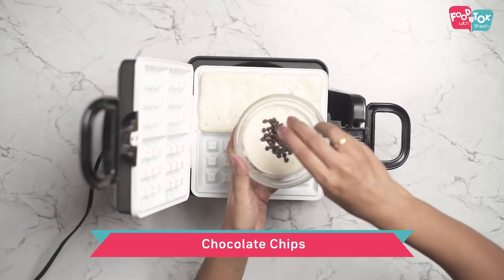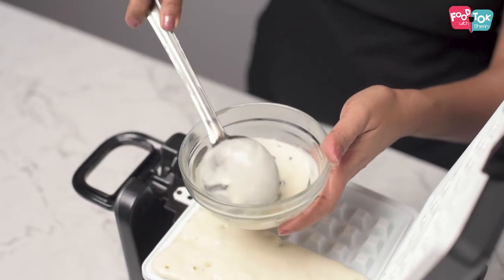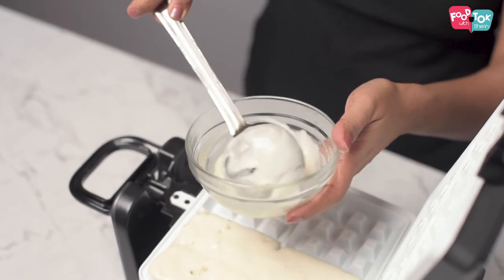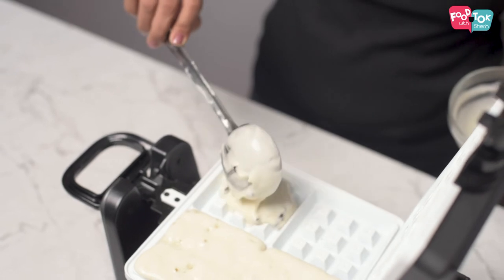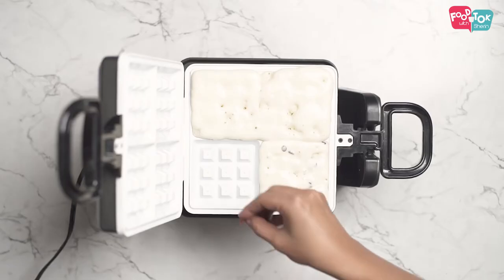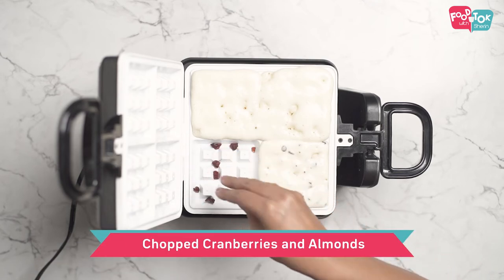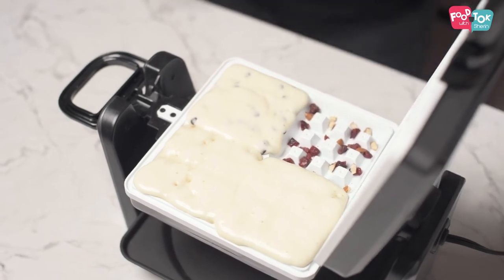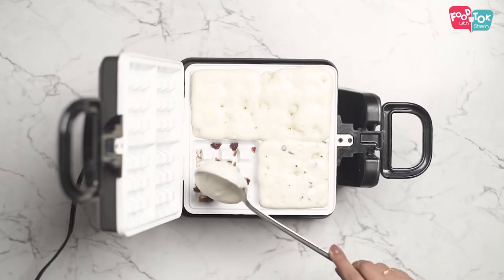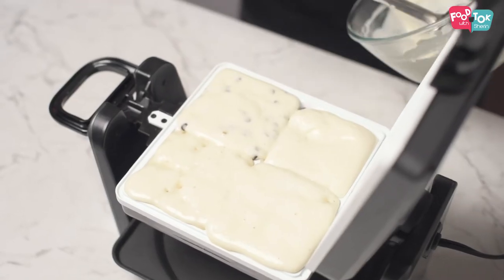And in one set, I'm adding a few chocolate chips — that's another favorite with the kids. And then something for the adults: you can use a mix of cranberries and almonds. What I like to do is add in a few cranberries and almonds onto the waffle maker directly, pour the batter, and then top it up with a few more chopped cranberries and almonds.